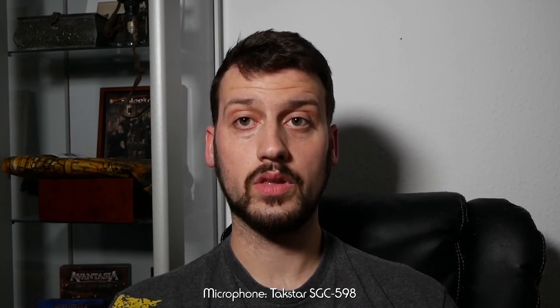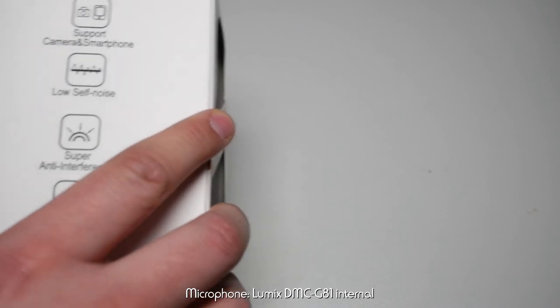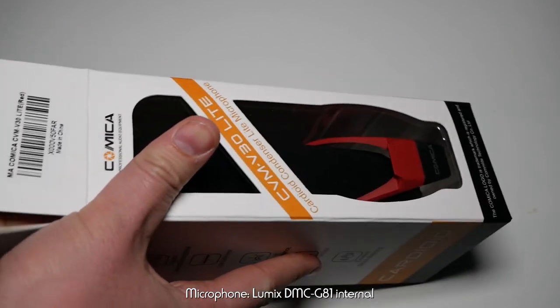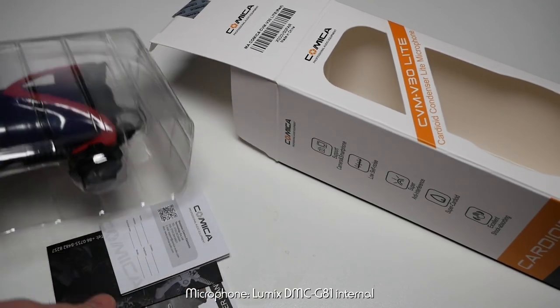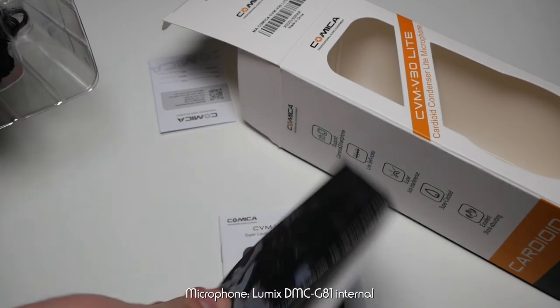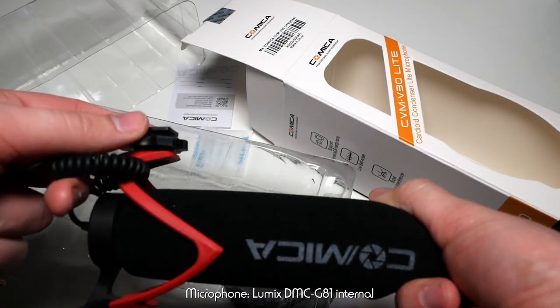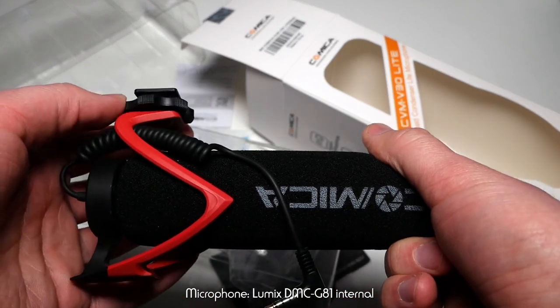Let's first do a quick unboxing so you can see what comes in the package. Inside we find a user manual, what appears to be an Amazon seller's card, and this is the microphone itself. It has a screw-on mount for tripods, and you can also use the hot shoe.